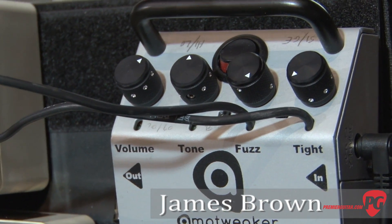Hi, I'm Mason Stoops with PremierGuitar.com. Today we're here with James of Amp Tweaker FX. You have something new you want to show us today? Yeah, we're demoing today the new Tight Fuzz pedal.